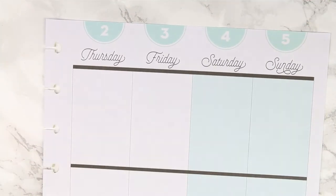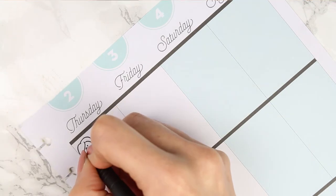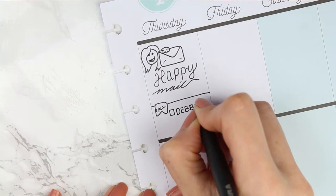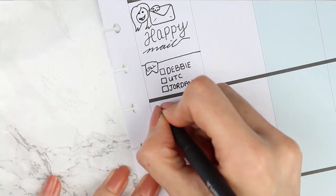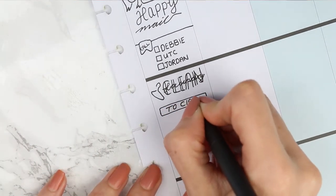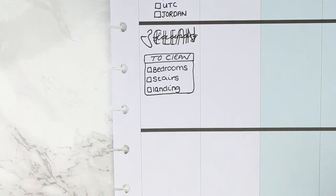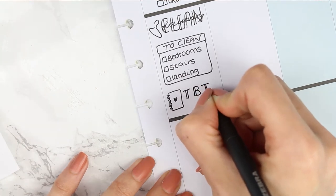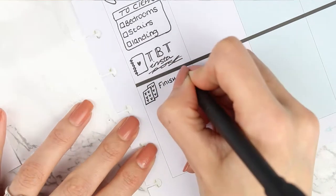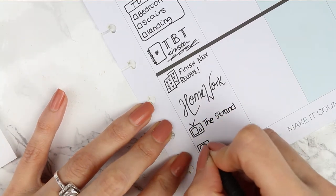Moving on to the next half of the week — I've got some happy mail due and I wasn't sure how to draw it, so I drew myself holding a little envelope and wrote 'happy mail' underneath. I drew a little page flag for some important phone calls I need to make, with a checklist of people to call. I also wrote down laundry to put away and a short cleaning list. I've really been neglecting my Instagram, so I noted a Throwback Thursday post. My children have homework and I have two TV shows on.